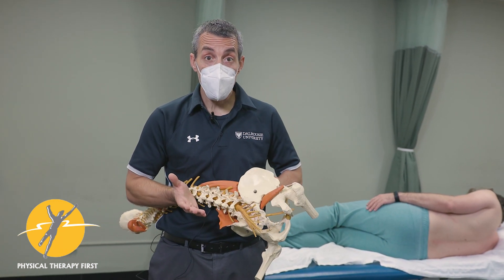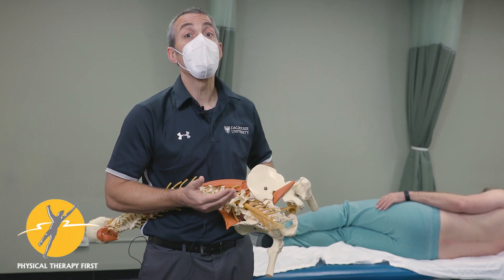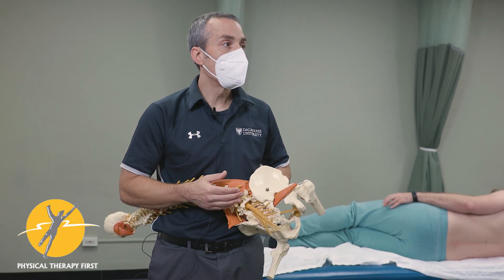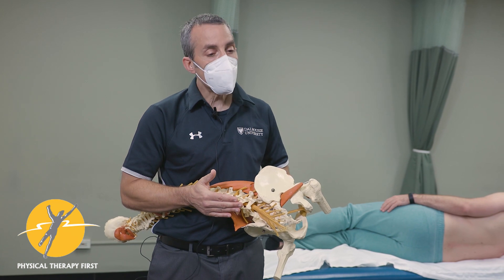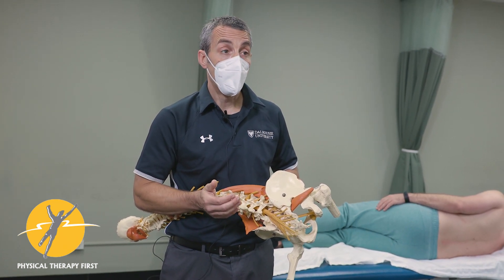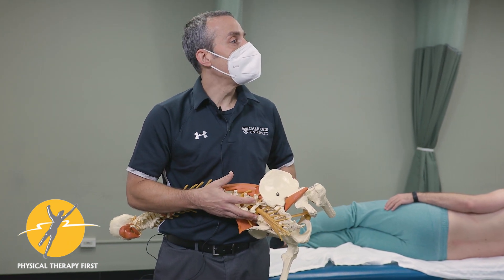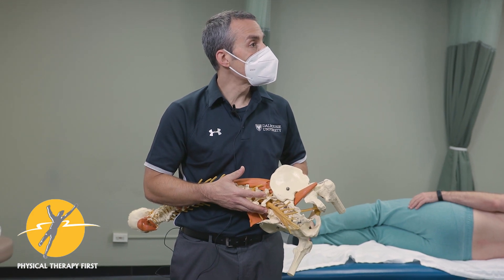We're looking for two things: first, as a provocation test to see if I can reproduce symptoms; and second, can I turn the symptoms off? Either through changing the position of the legs — looking for increased flexion decreasing the pain — or by asking them to bring in and activate their core to see if that decreases the pain.